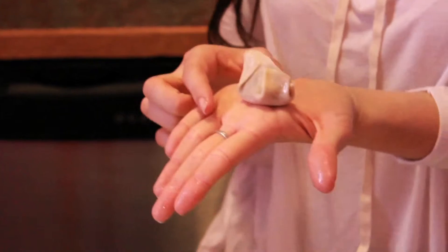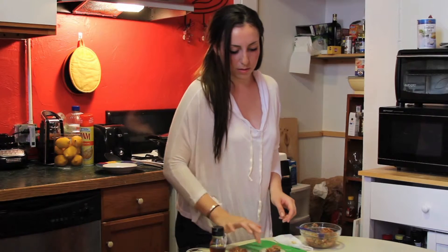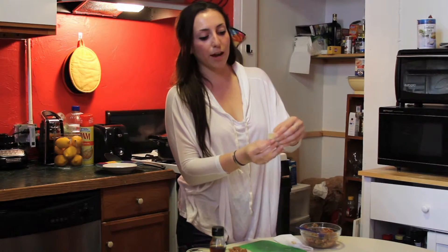And there you have it! Now I'm going to show you the easier way — it's way faster. Once again, trace the outer layer with water, and just as before, fold it like a taco. But this time you're gonna press the top and all around together.